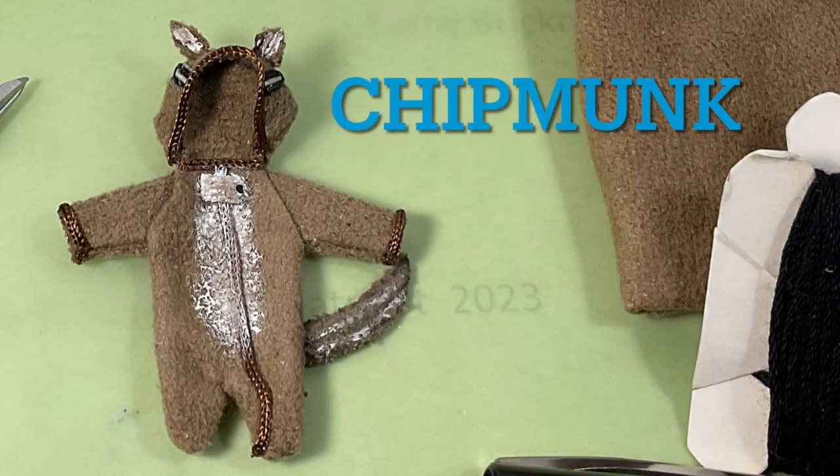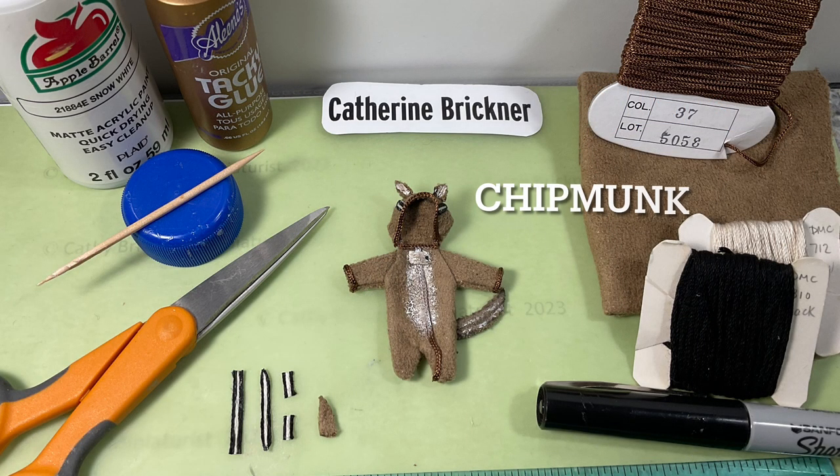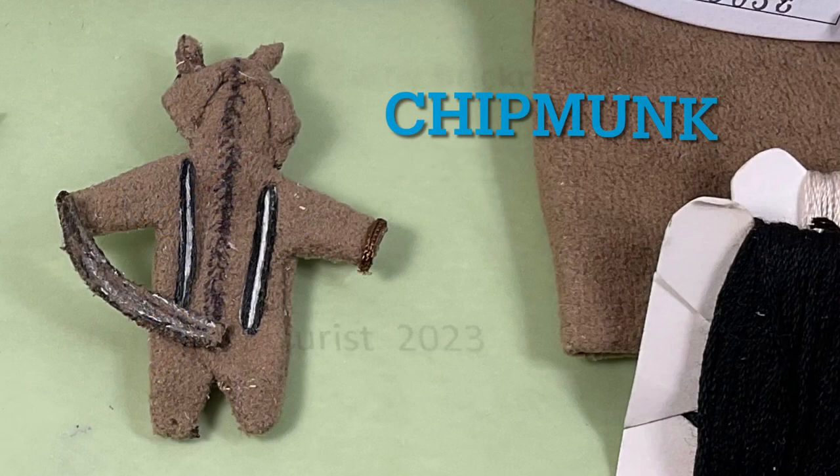For a chipmunk, glue embroidery floss on the plastic form similar to the armadillo armor — white in the center and black on the outside. Cut the stripes when dry: two little pieces on the hood and two on the back. Use marker for a black center. Make the tail from fabric and paint it with white and black stripes.